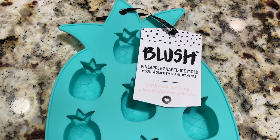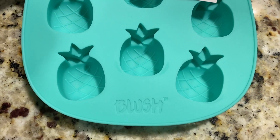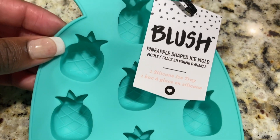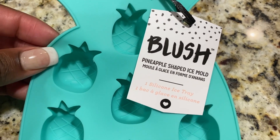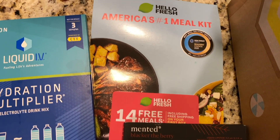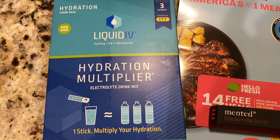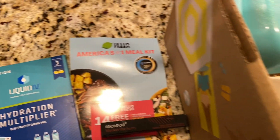The final item I want to show you guys is this Pineapple Ice Mold by Blush — this is so cute. I'm going to use this for a number of different things this summer. You can make mint cubes for your drinks in the shape of pineapples, or you can use it for chocolate — there are so many different uses. I like that it actually matches my little squeezer as well. Another nice thing I got in my box was a coupon to try HelloFresh, and I got this hydration multiplier sample that'll come in handy during the hot summer months.